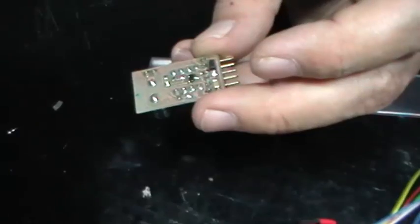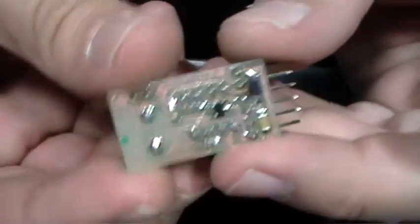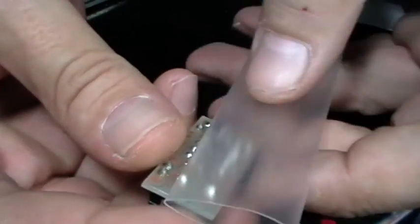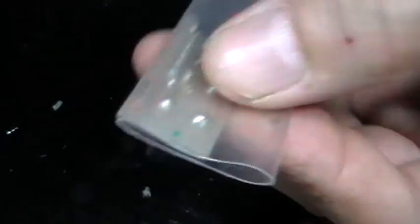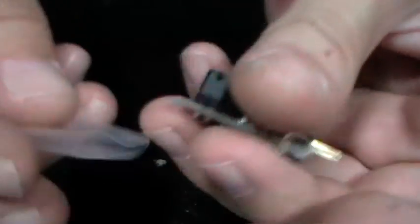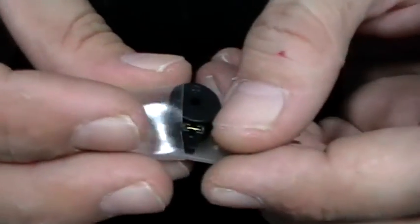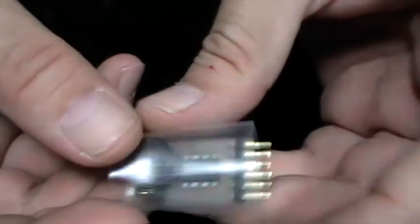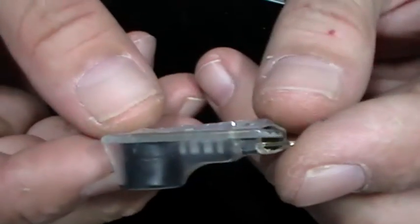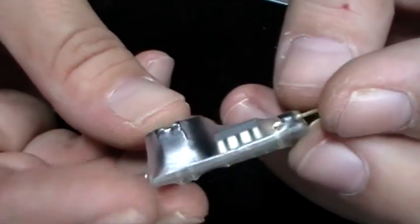I've basically pulled apart the DX7 as you can see. One of the first things I'm going to do is cover this with a bit of heat shrink because I want to mount it into a spot that'll be against another board. I'm simply measuring up a bit of heat shrink, cutting it, and placing it over the top so it's ready to be shrunk. I've shrunk it and it just needs a bit of trimming.